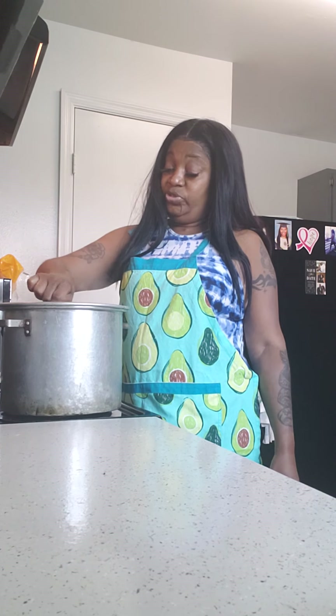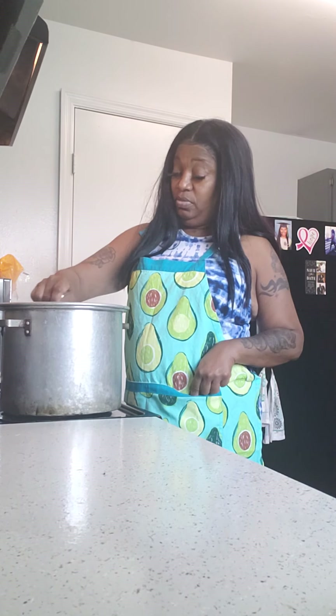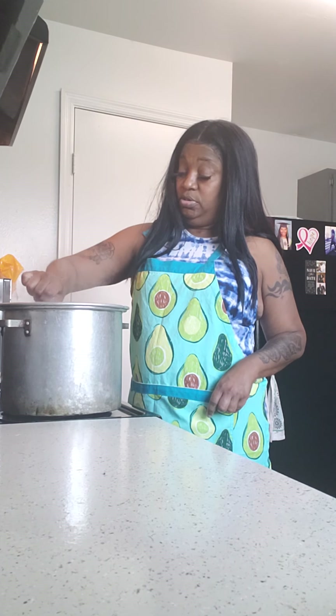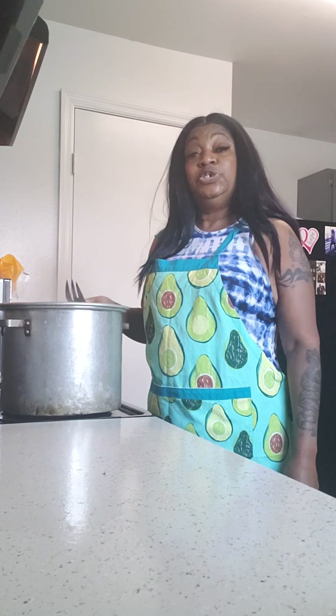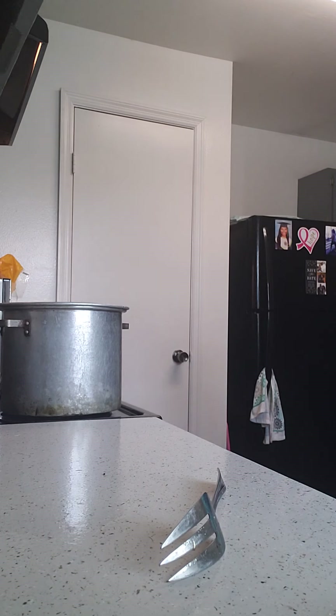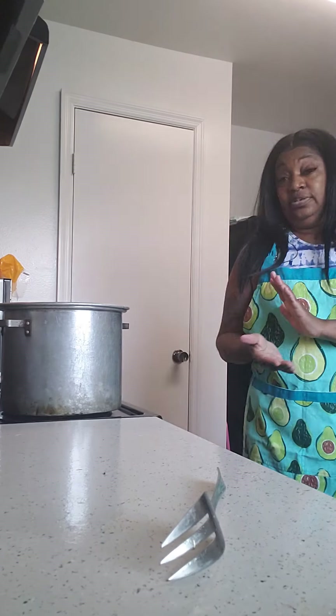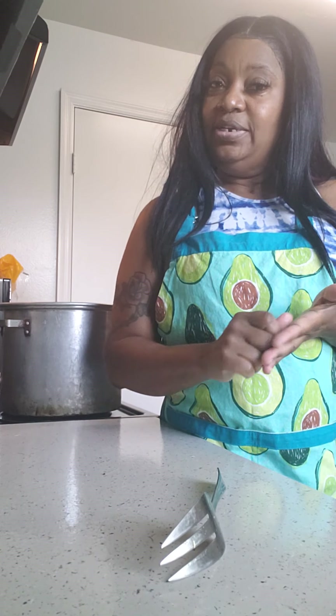If you want to add cheese, you can — it's up to you; I'm not adding any to the pot, but there are cheese lovers out there. Stir very well down to the bottom. Now some Texas toast would have gone great with this, but I checked and I don't have any — I do have bread though, and I can make it myself. Bread, butter, and garlic — it's a wrap!